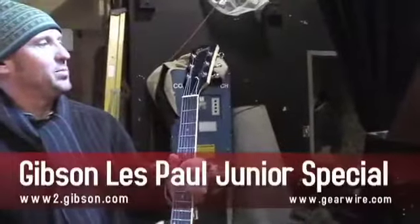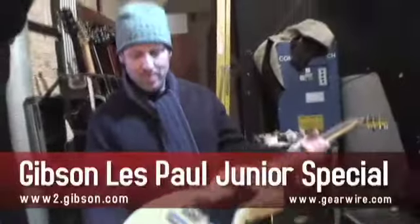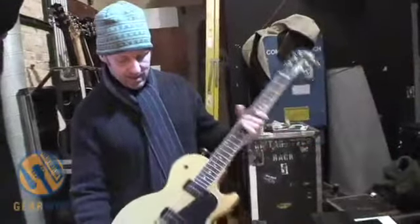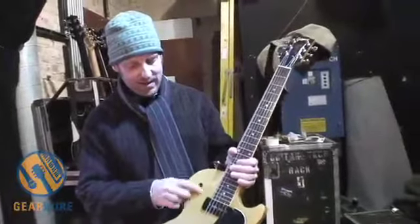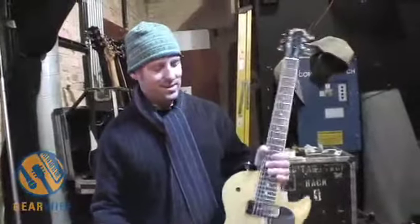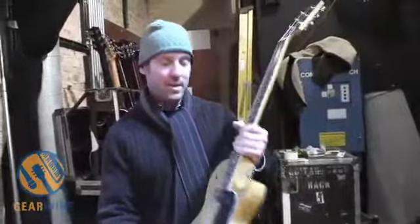This is just a little Les Paul Jr. Special — whatever you want to call it. It's a reissue. I bought it back in the mid-90s, and I've kind of lent it to Jonathan, our rhythm guitarist. We've taken the thing out here because he was hitting it a lot, but that's one of my kind of junky guitars. It's got a really high end to it, a lot of treble.